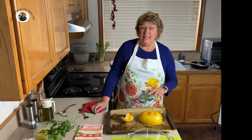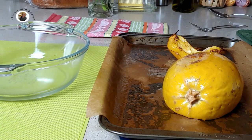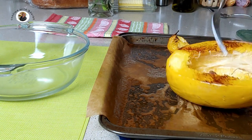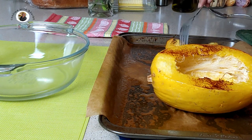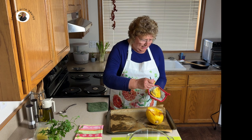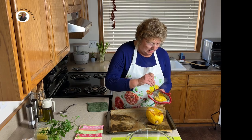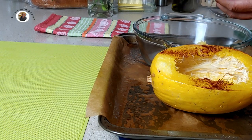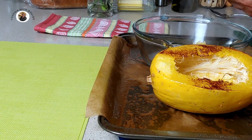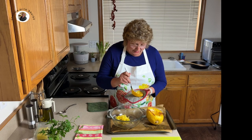I brought it out and we're going to let it cool for a few minutes so we can handle it. Turn it over — let that steam out, let it start cooling. What we're going to do is take our fork and just twist it like so. Empty that into our bowl. Look at that spaghetti just come out of there — isn't that great? You can go all the way down to the rind.